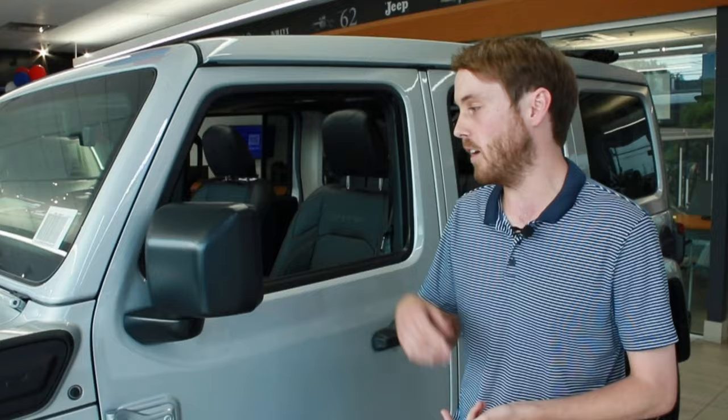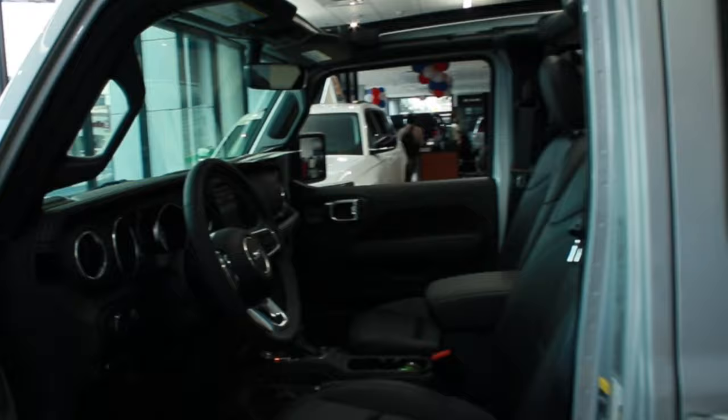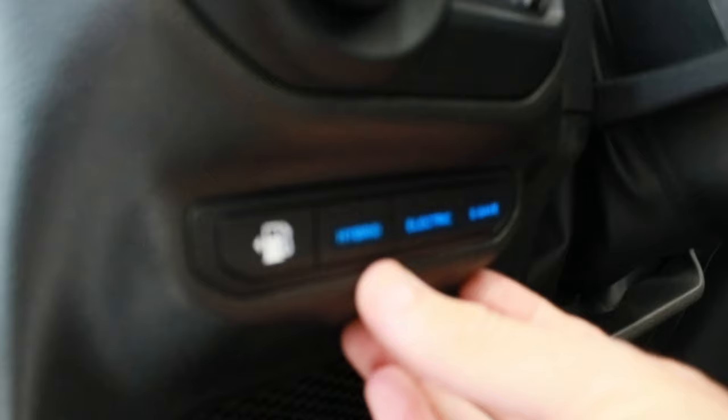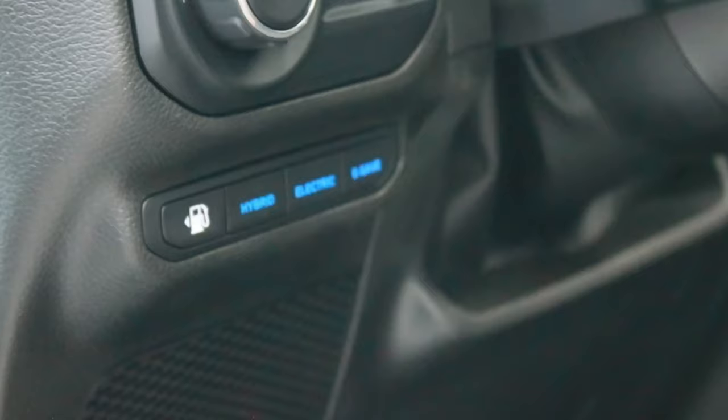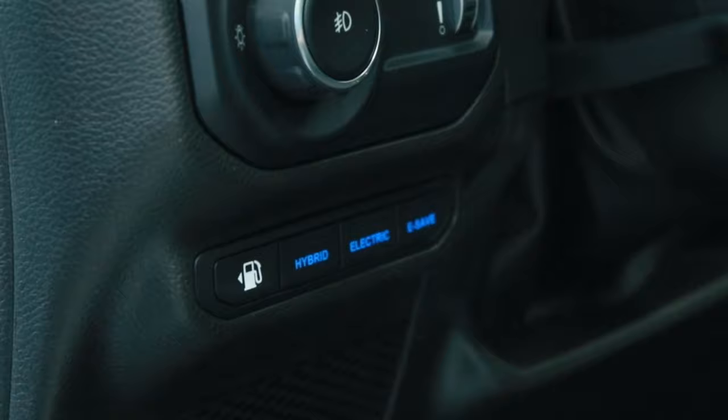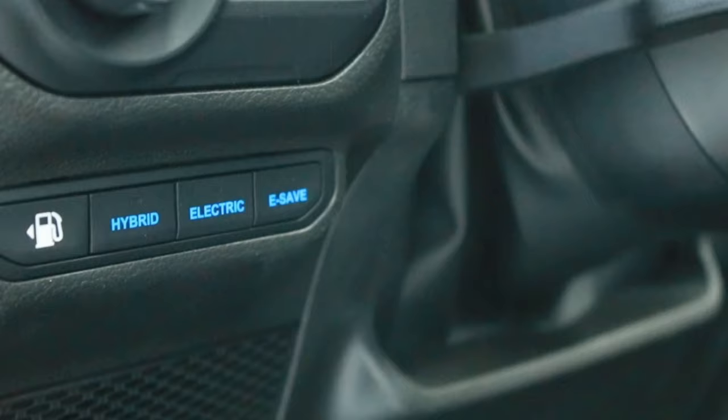The three hybrid modes let you control the balance between gas and electric. Hybrid is the default — it combines electric and gas, mainly using gas and kicking in electric as needed. The full electric button runs it solely on electric, saving your gas. The e-save button does the opposite — it runs on gas to save and preserve your battery for later, such as when you get out to the trails.